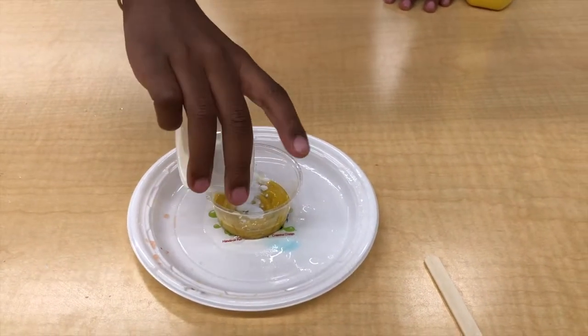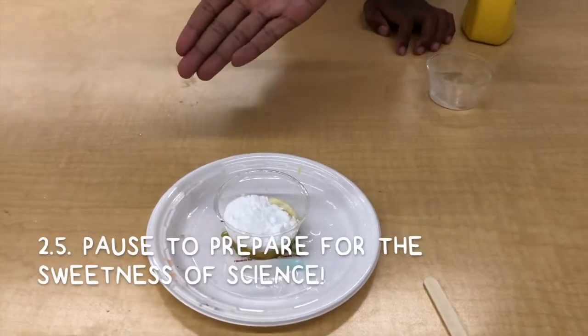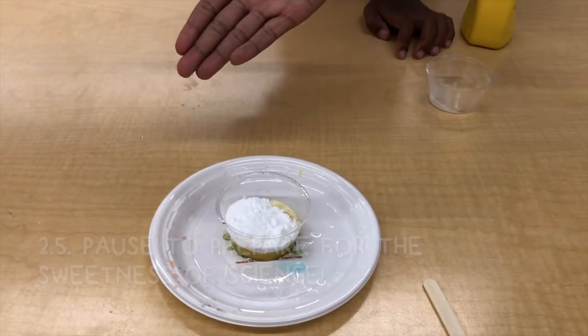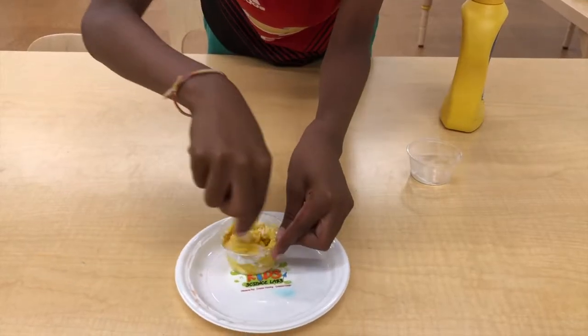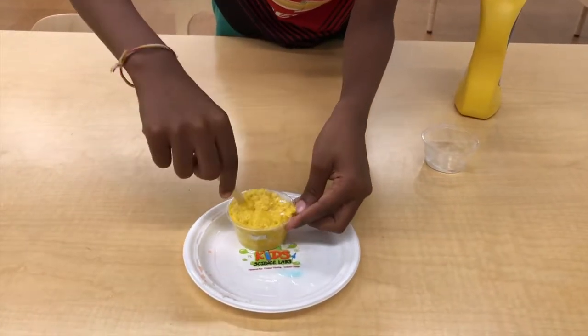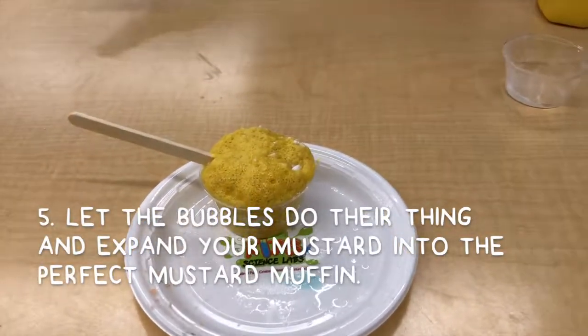Then drop in a good amount of baking soda. Wait — get ready for the sweetness of science! Stir it for about 10 seconds and then freeze. Let the bubbles do their thing.